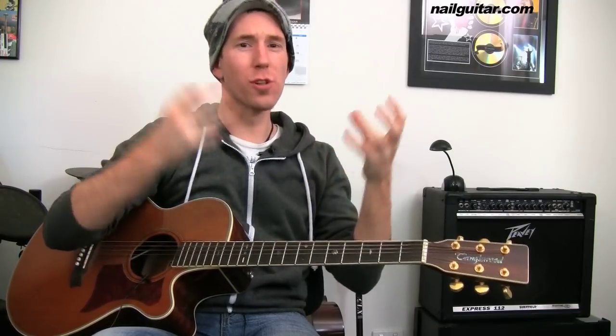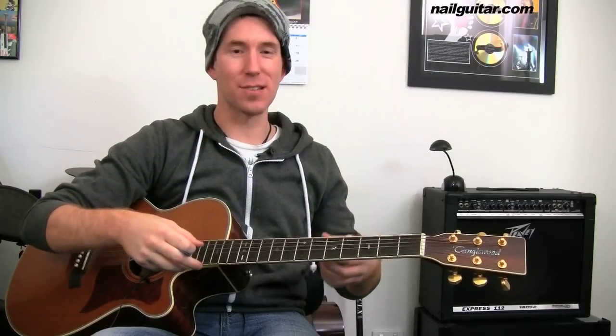Quick mention first — got some cool freebies for you on the Nail Guitar Free Tools page. Free drums, free Nail Guitar VIP secret lessons, teaching you cool, short, fun, funky things to show off to your friends. Check out those with the link below.